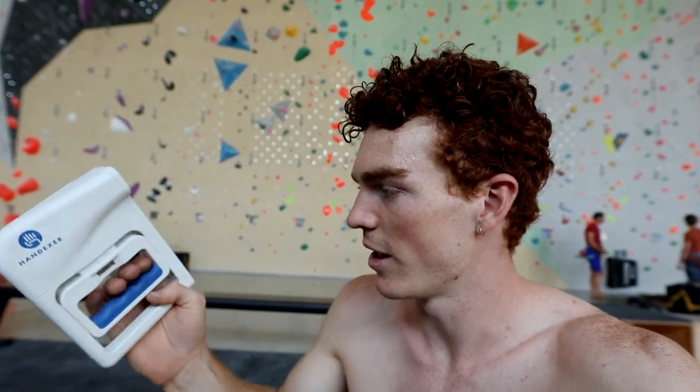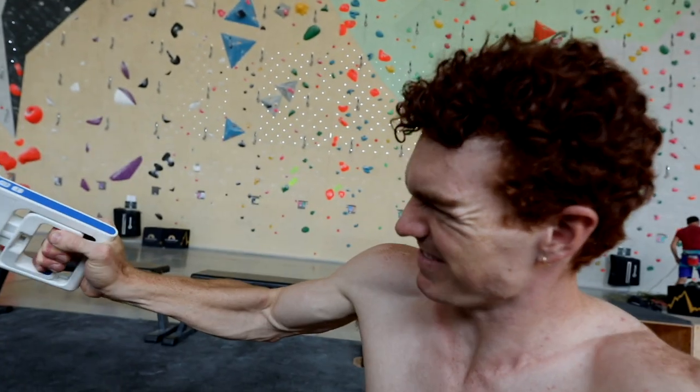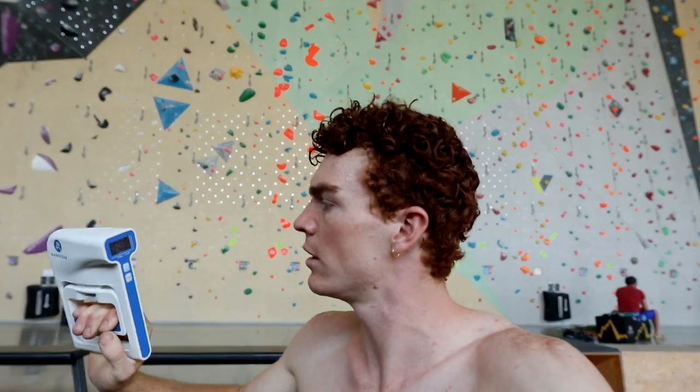We've got this super fun little tool to play around with. You can change it to pounds or kilograms or whatever you want. It's a hand dynamometer called the Handexter. Check it out in the description if you're interested in seeing how strong your grip strength is.